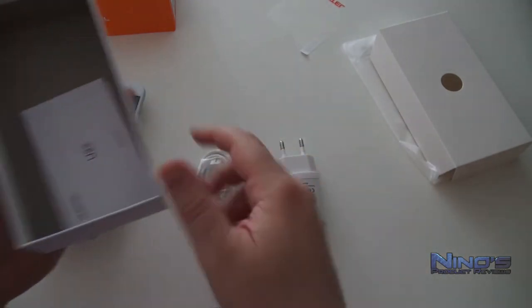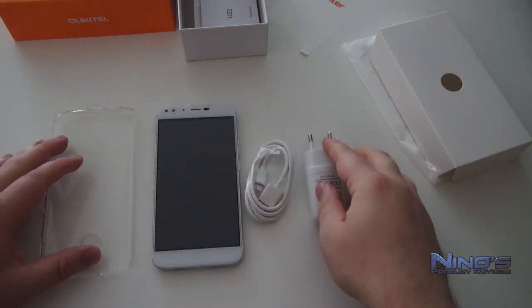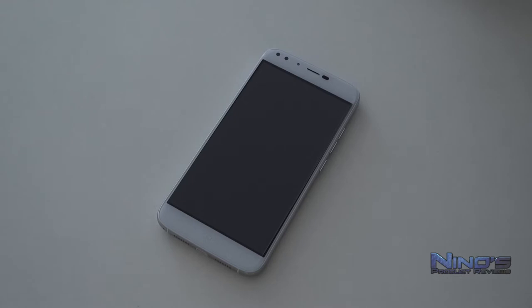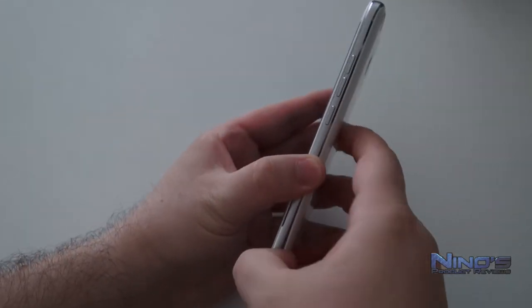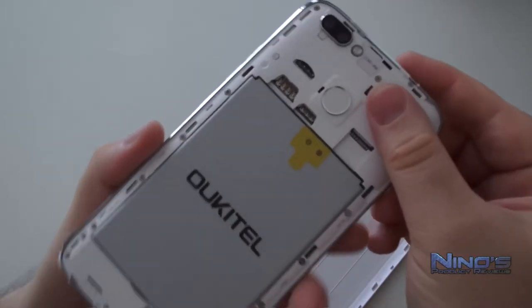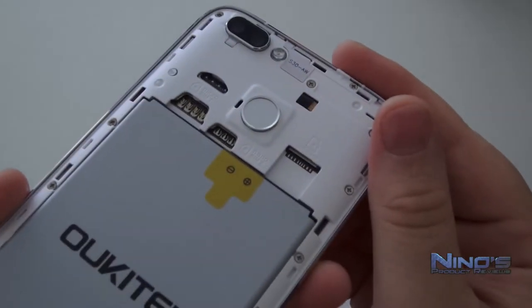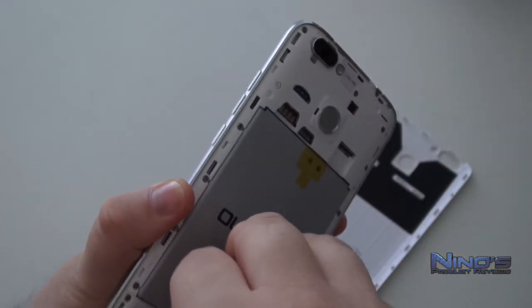However, the official statement is that the microSD card is limited to 32GB max — you can't use a larger card than that. I have heard people using larger cards but it doesn't work for everyone, so it's really luck of the draw. Considering that it's only a 16GB phone and the OS takes up part of your space, people who really need a lot of storage are going to have problems here.